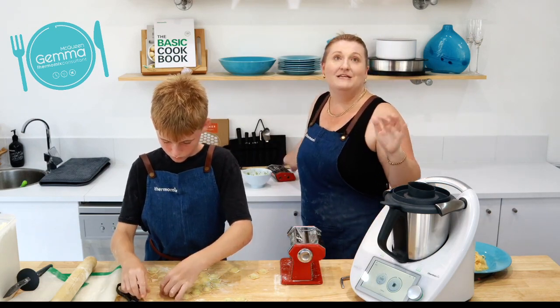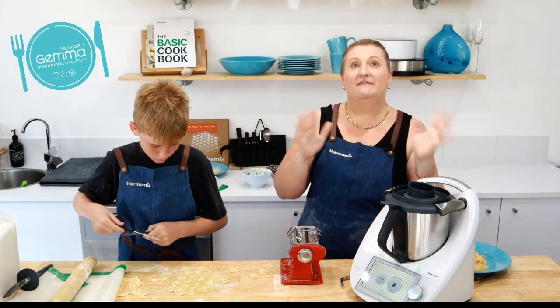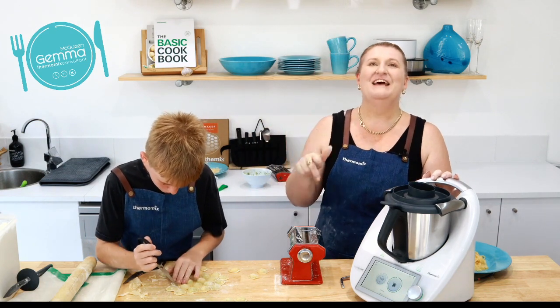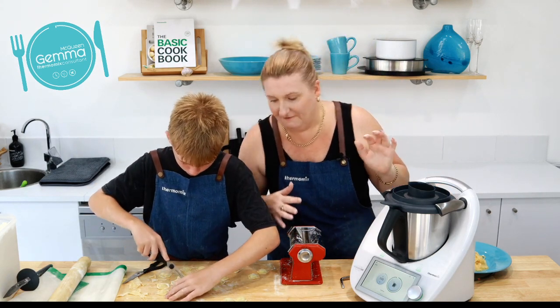For those of you who have invited people along, as a Thermomix owner you are entitled to host rewards. Your consultant will be sending you a discount code — you'll be able to buy either a Thermo Server or the mat duo pack at a discounted price, or free if one of your friends decides to buy a Thermomix in the next seven days. Let your consultant know what you want to do, and you can come to more cooking experiences — same time, same place — and invite friends to start collecting host rewards.